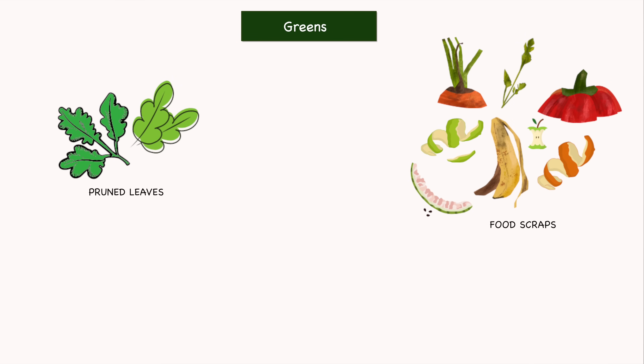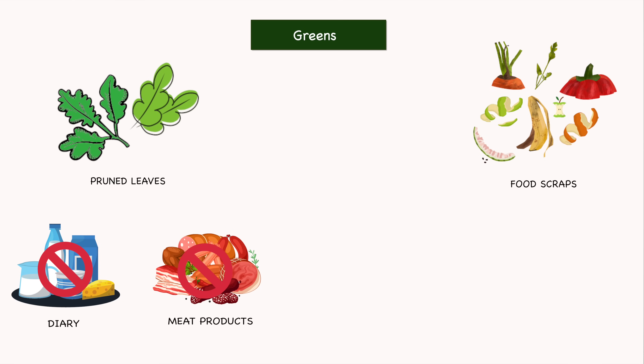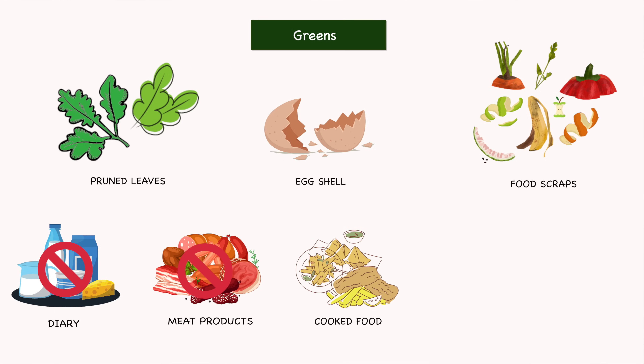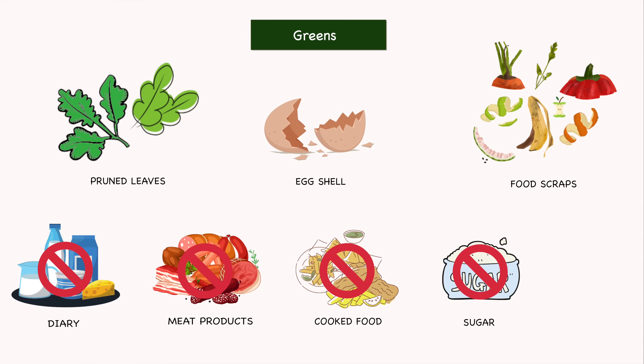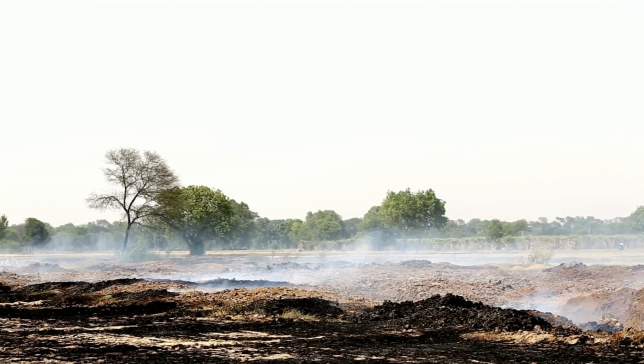The next layer is the greens. Food scraps from the kitchen and pruned leaves from the garden can all be used as the green layer. However, some things should be avoided: dairy and meat products, as they can slow down composting and attract unwanted pests — except eggshells. Eggshells increase the calcium content, which is beneficial for veggies like tomatoes. Cooked food and sugar should also be avoided, along with any infected or diseased plant material, since small-scale composting may not get hot enough to kill those diseases.